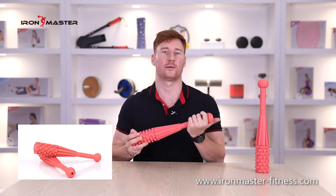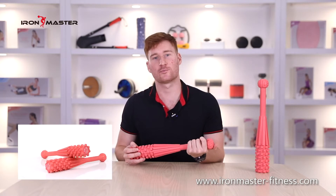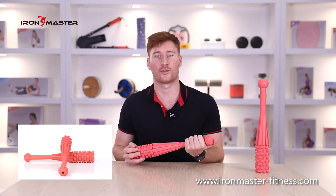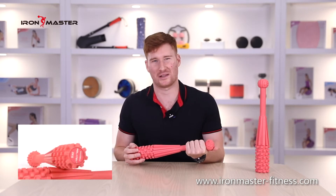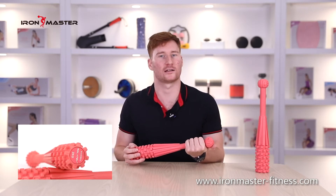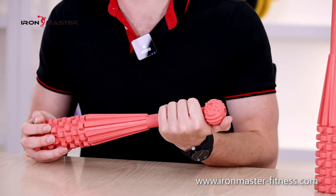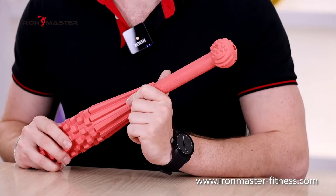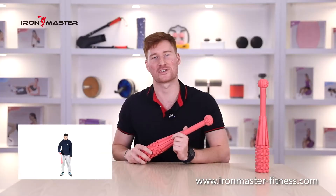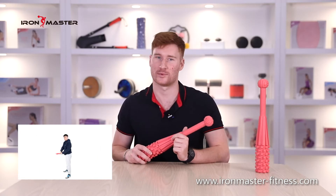This is a sport hammer that is different from those currently on the market. The sport hammers currently on the market are basically made of solid steel, basically black with a single color and lack of interest. The hammer introduced today broke our inherent impression of this product. Its appearance is made of macaroon pink, which is a sports and fitness hammer very suitable for women.